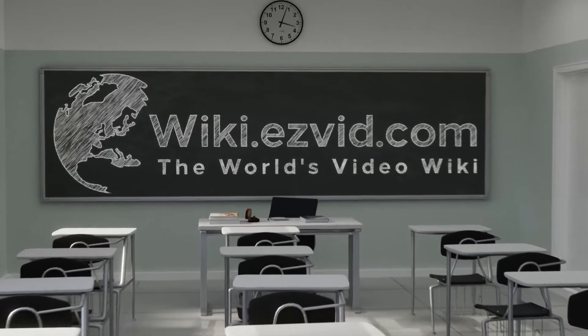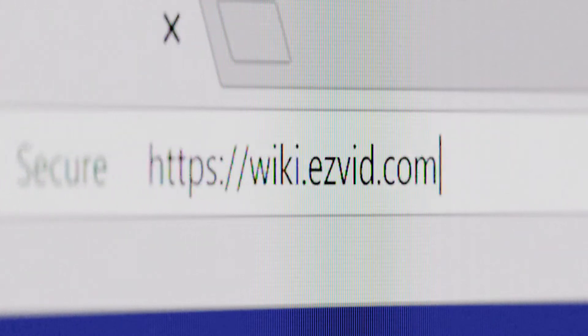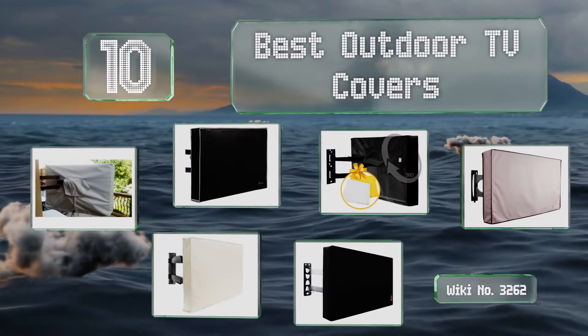Visit wiki.easyvid.com and search EasyVid wiki before you decide. EasyVid presents the 10 best outdoor TV covers — let's get started with the list.